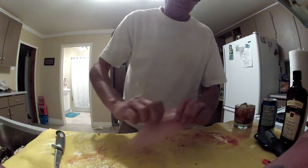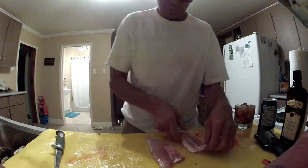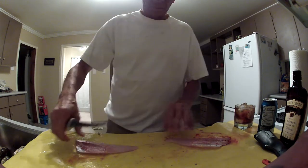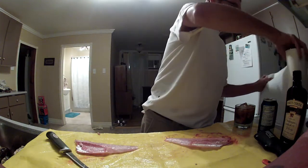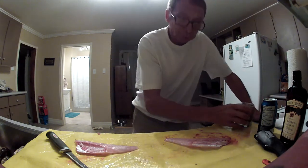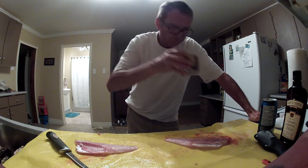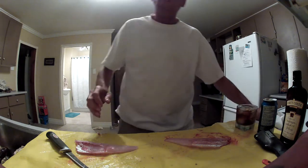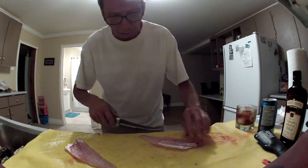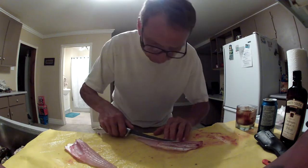Now that the fillets are off, what we want to do is we want to remove the ribcage — the ribcage here on both sides. Before you do that, you thank the fish gods because you didn't cut your fingers while you were taking the fillets off. By the time you're finished cleaning a pail full of fish like this, and all your celebration with the fish gods, everybody's really happy.